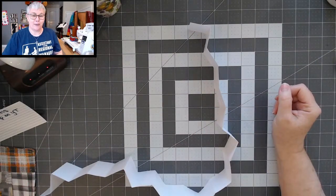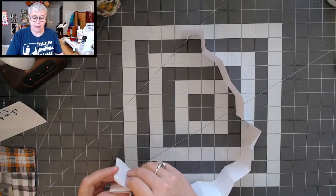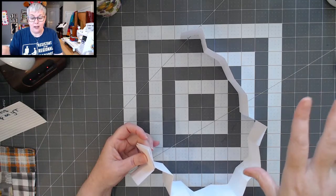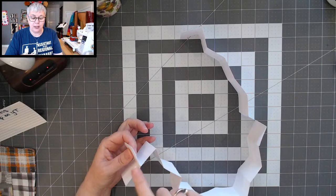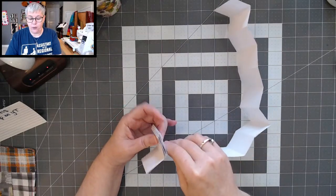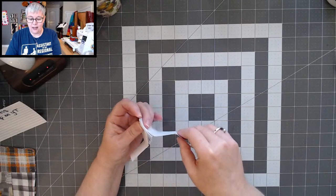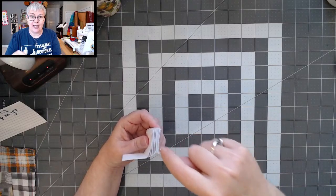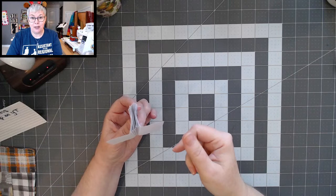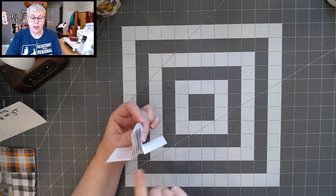Now we have this great big long hinge. Before we move on, we need to count the number of folds, because this tells us how many pieces we need to slide in and how many pages we need to make. We're not counting the first flap. One, two, three, four, five, six, seven, eight, nine, ten. So we need to create ten little pieces that will slide in these folds and ten pages for our book. You need an odd number of hinge pieces so it ends and begins with the flap sticking up.